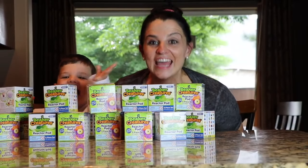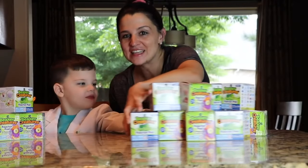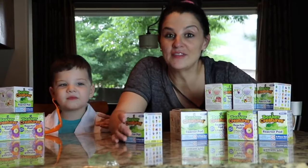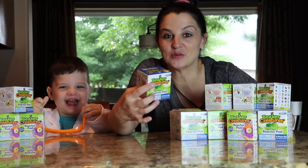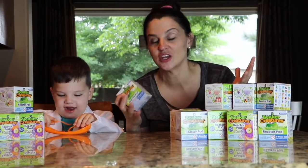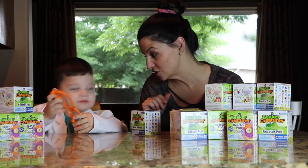Hi guys! They can't see you. Let's move these out of the way so you guys can see Caleb. Hey guys! One of the things we've been waiting to do is these Beaker Creatures — they're learning resources. They sent us this huge box full of goodies including Caleb's cool lab gear. Why don't you put it on and show them your glasses?